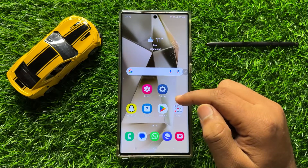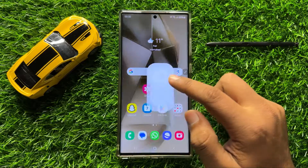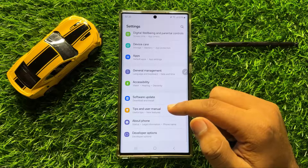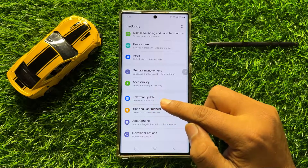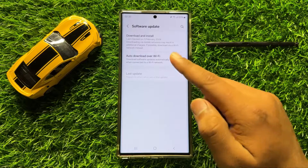But if you are still facing the problem, the last solution is to open Settings again, scroll down to the end, and tap on the Software Update option.